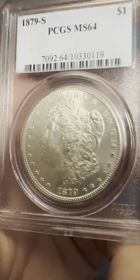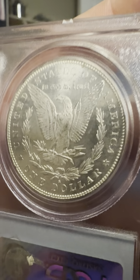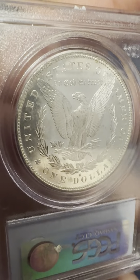The reeded edges are sharp, arrows show great detail on the feathers. The eagle has great detail, the wreath has great detail, and 'In God We Trust,' 'United States of America,' 'One Dollar.' Look at that beautiful thing right there.